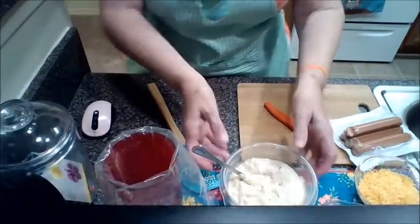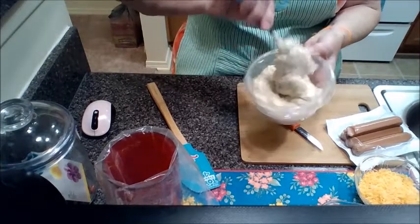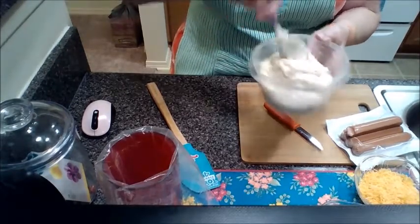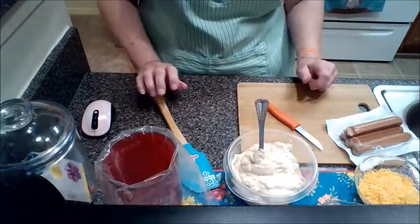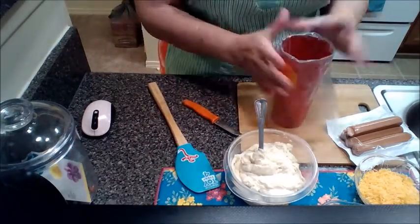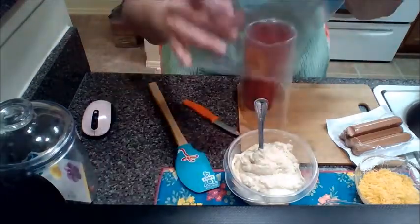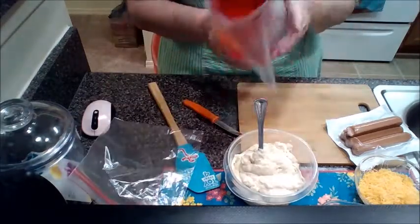I've already reheated my mashed potatoes. You can use instant — the faster the better, right? The best way to make instant mashed potatoes is to add a little bit of sour cream. I also added Philadelphia cream cheese and jalapeño. If you want to make your hot dogs fancy, you can put the leftover mashed potatoes in a Ziploc bag and snip off the end, but I have a piping bag with a little nozzle because I'm always baking.